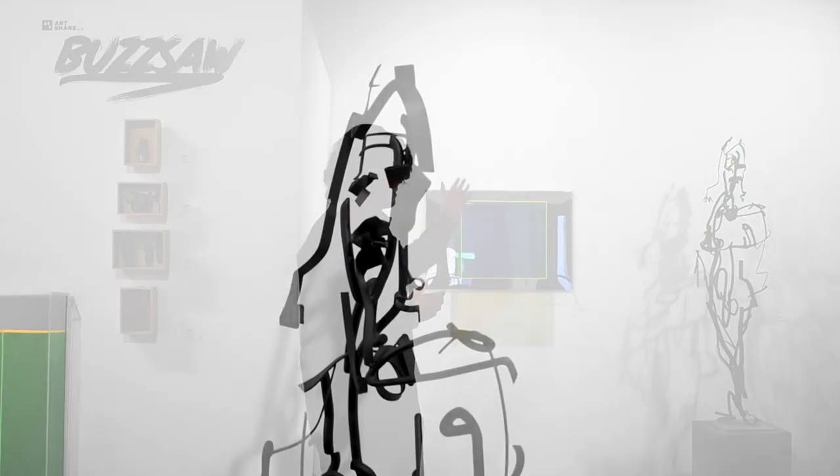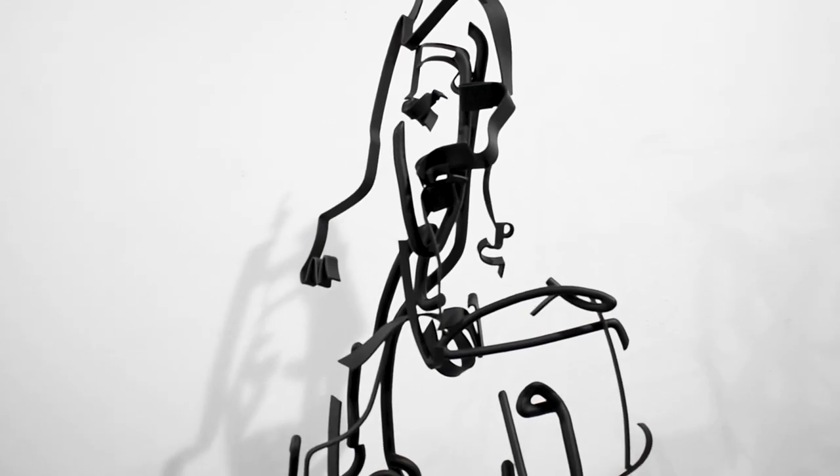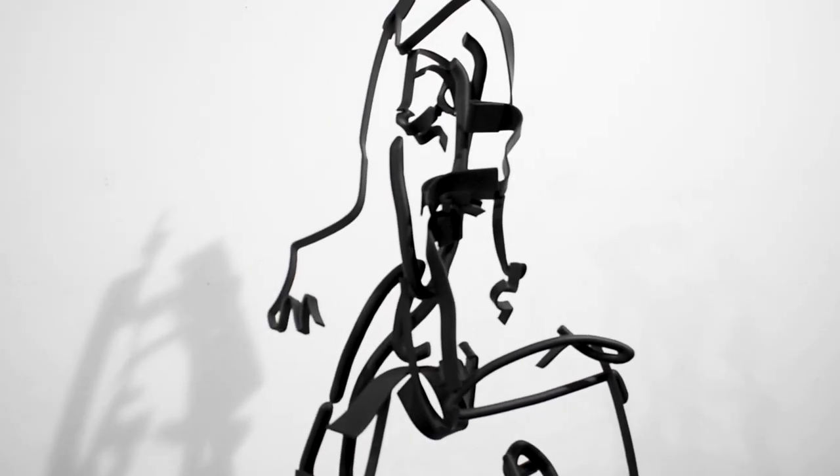You see this standing nude figure right here, and depending on which way you're looking at it from, you see different — almost different expressions, different energies that this gives off.